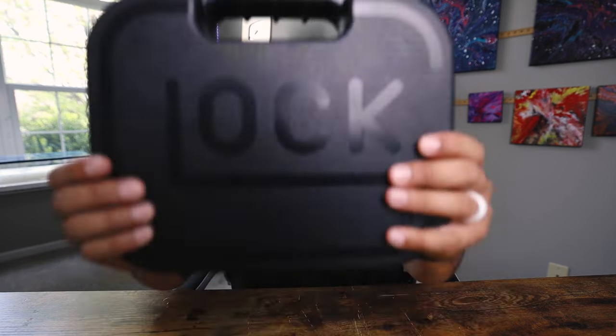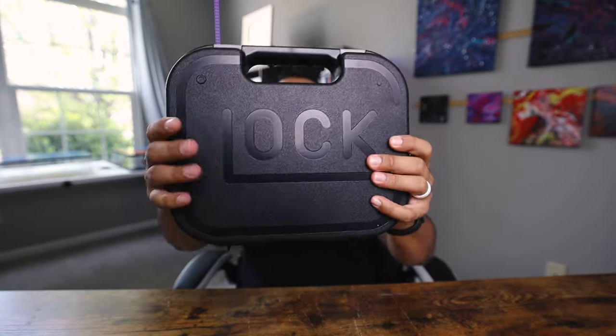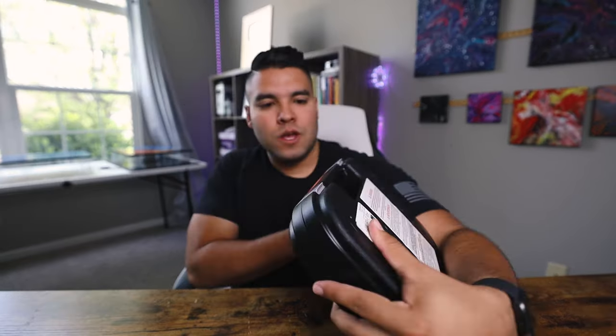What's up guys and welcome back to the JohnnyQ channel. In this video I'll be unboxing and giving you the first impressions of my Glock 17 Gen 5. Here is the Glock 17 Gen 5, beautiful as ever in the classic Glock box. All the stuff on here that you need to know about — what it is, what model, the barcode, serial number, all that good stuff. So let's get into this unboxing.